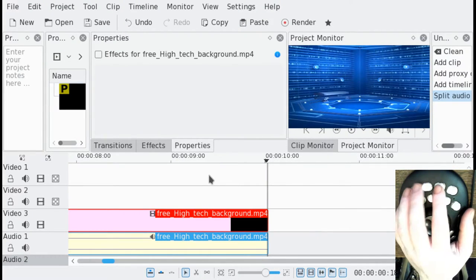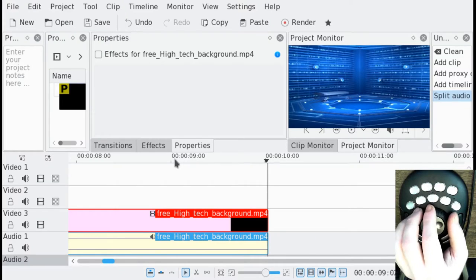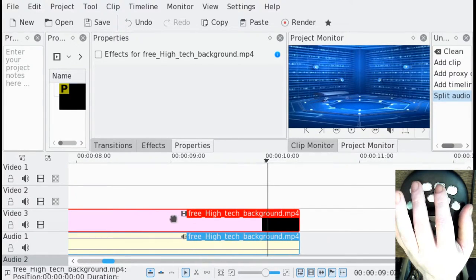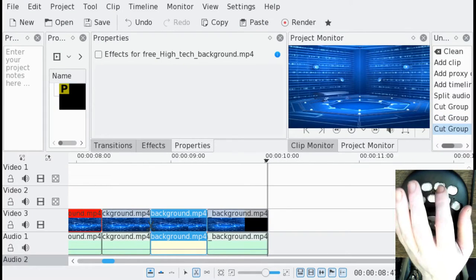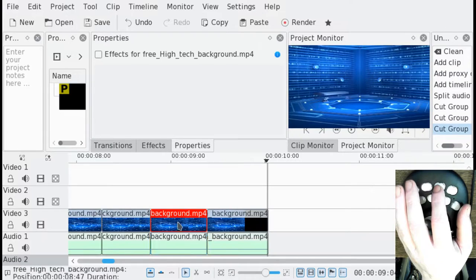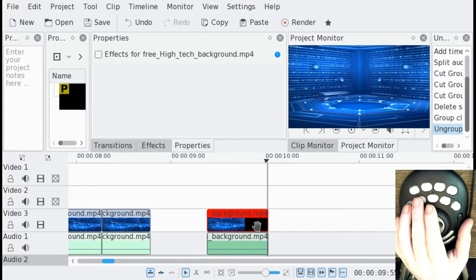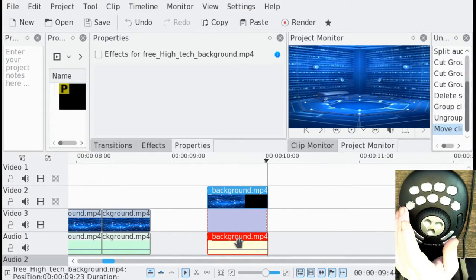A couple other things I currently have set: I can quickly toggle between my selection and razor tool. If I hit button three, it takes me to the selection tool, and if I hit four, it switches me over to the razor — three back to selection. Then with the mouse, I can delete an item. And the final thing I have set: I group and ungroup clips a lot, so I have that set. I've just ungrouped this, then I use the control button to click and select both of those, and then regroup them.